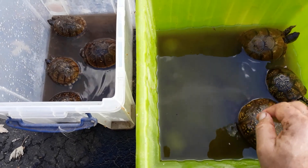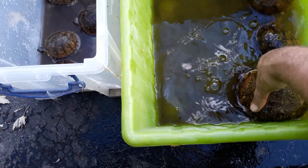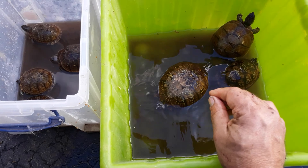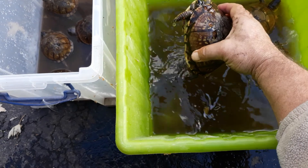I have them soaking right now in a vitamin-mineral electrolyte mix that's used for poultry. I put some in there so they can hydrate themselves — I just dug them up and they've been underground.